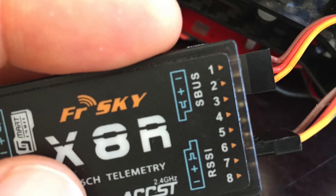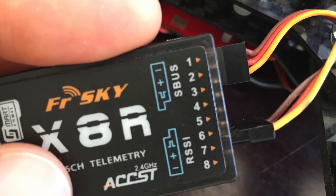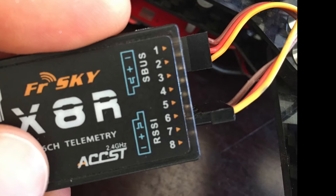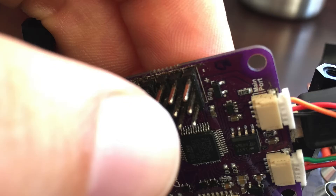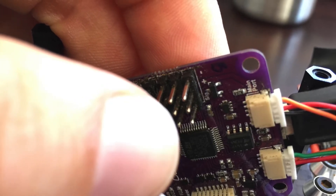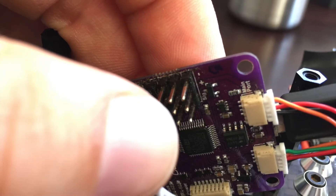Here you can see the ESC plug plugged into the S-Bus on my FrSky X8R transmitter. Brown wire goes to negative, red goes to positive, and the yellow goes to the communication line. And as you can see on the CC3D, the yellow goes on the top, the red goes in the middle, and the black goes on the bottom.